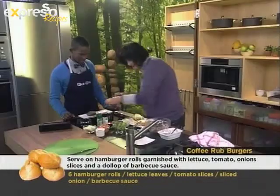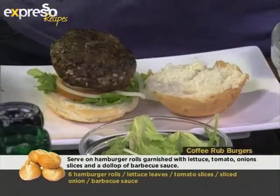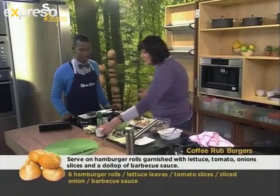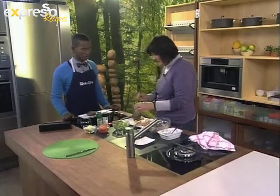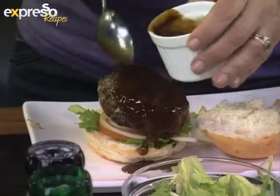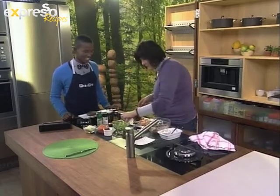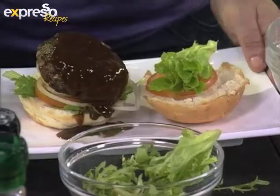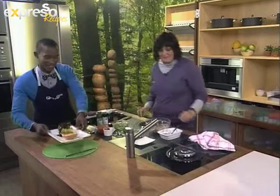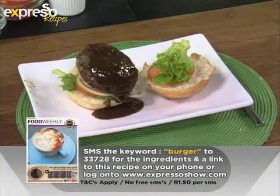Then top that with one of the burgers. Doesn't that look good? That does look very, very good. And then funnily enough, what really works with this burger is some sort of barbecue sauce — a good dollop of that over the top. If you've just joined us, we're making a coffee rubbed burger which looks absolutely mouth-watering. Thank you very much Hilary. And if you want the ingredients, SMS that keyword burger to 33728.